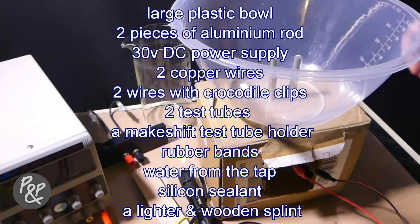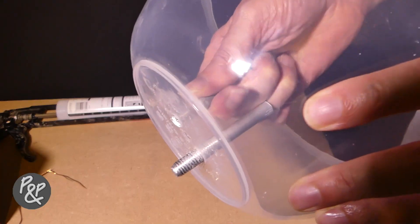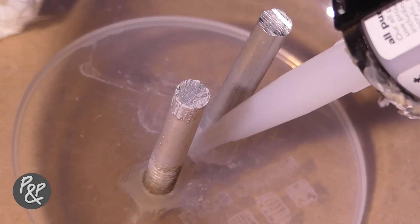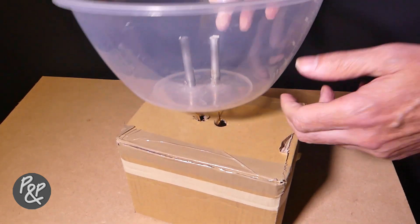We'll also need water from the tap, silicon sealant, a lighter, and a wooden splint. The first thing to do is drill two holes in the base of the plastic bowl about 30 centimetres apart from the centres. Slide in the two pieces of aluminium rod and use silicon sealant to seal the metal rod in position.